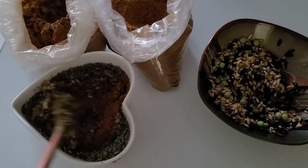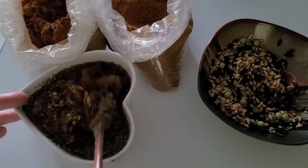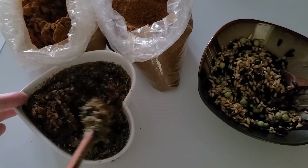Also add a tablespoon of the hottest pepper that you have — this is per hen, keep in mind. We like to use the African bird pepper, which is 150,000 Scoville units. You can go down a bit and use cayenne pepper if you wish.